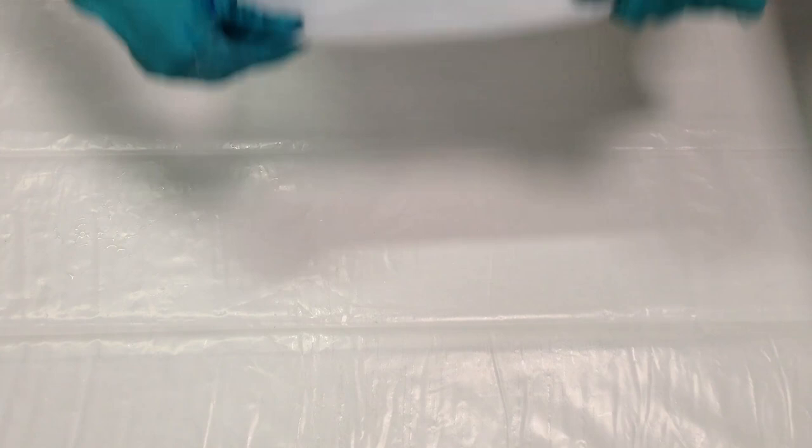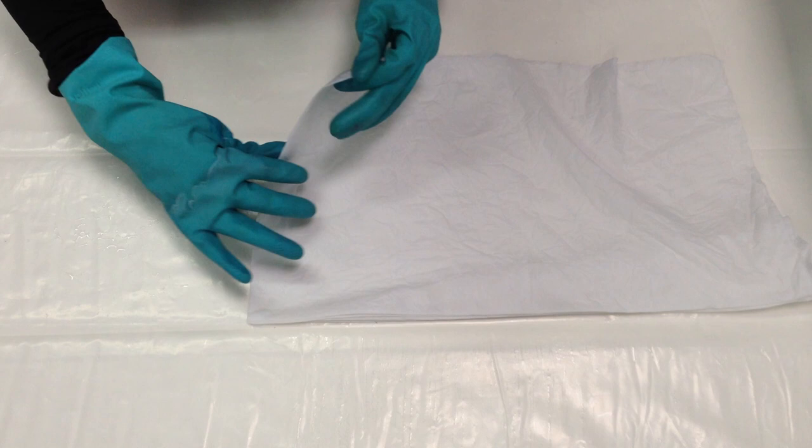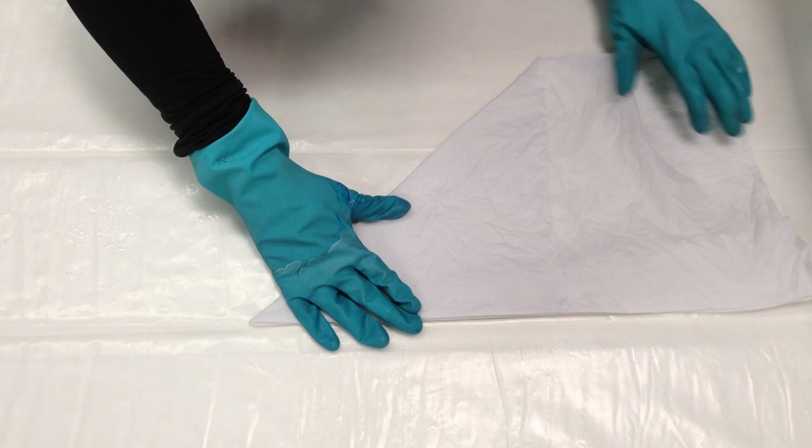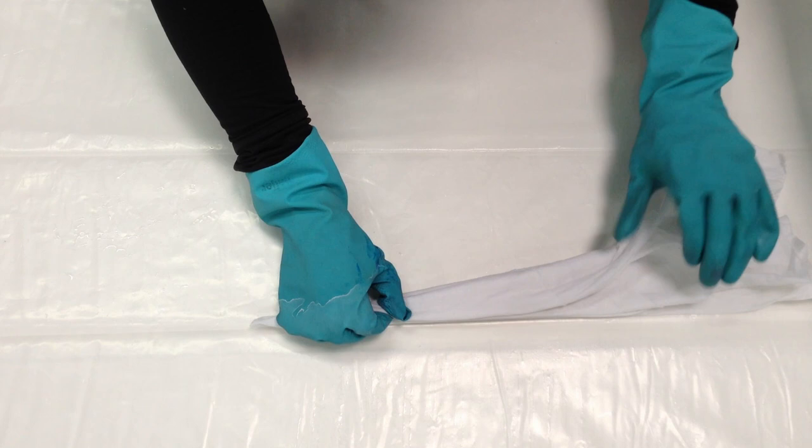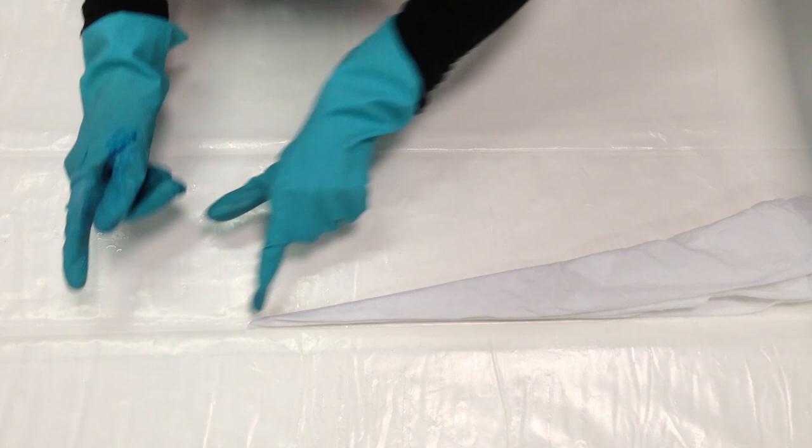I'm going to make another one on the other side. I'm going to grab this edge that has all of these folds and flip it over. Grab this folded edge. Align it with this side that has all kinds of folds. Take the folded edge. Align it. One more time, take the folded edge and align it.